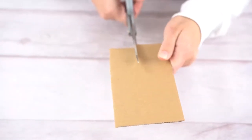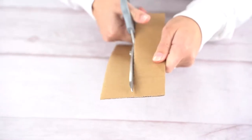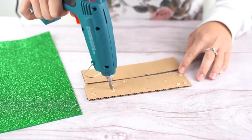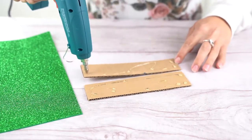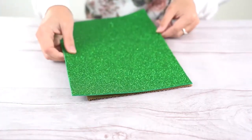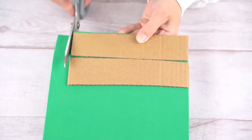First, cut a piece of cardboard measuring about 25 by 10 cm in half lengthwise. Apply glue to the cardboards and paste them besides each other on a green glitter foam sheet. Press these down to join them and then cut the cardboards out.